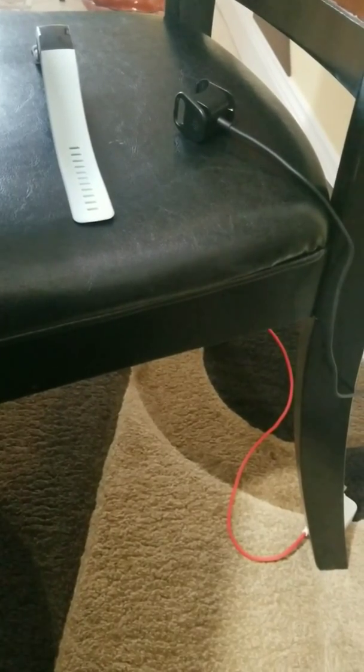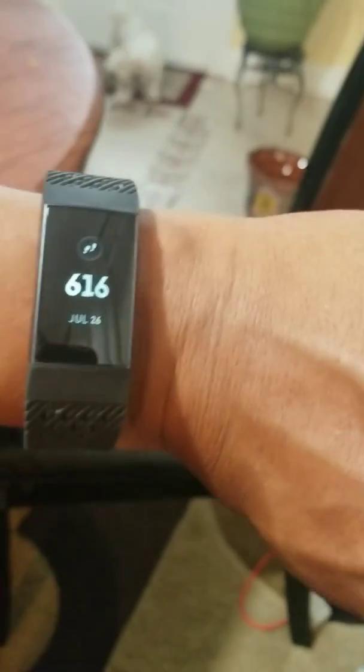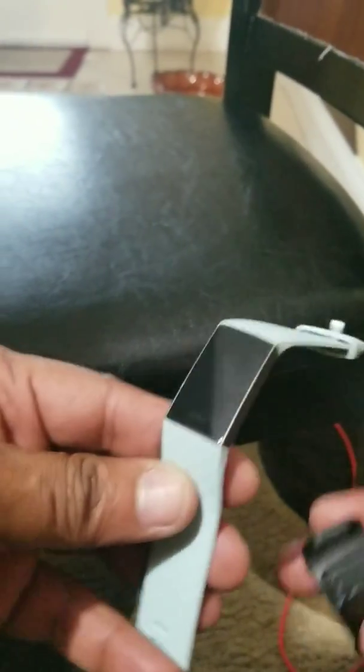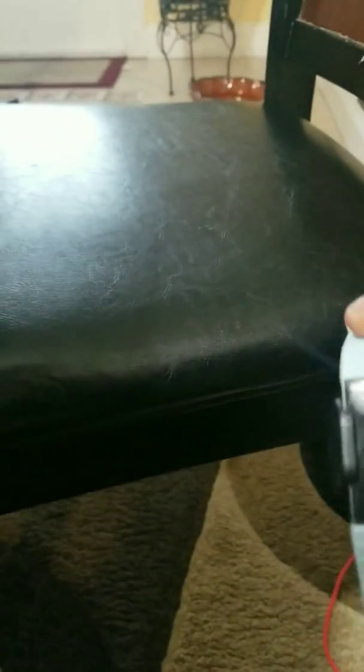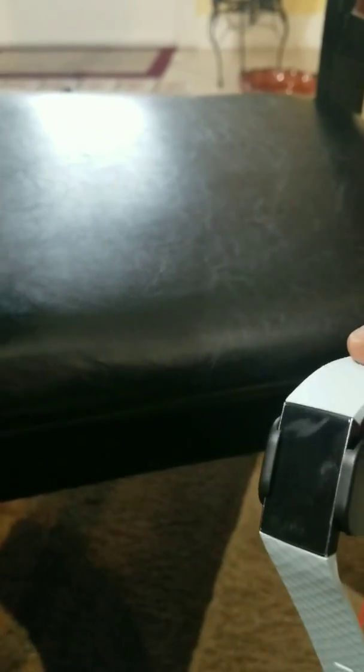The firmware update is already done on this one and it works perfectly. Now I'm going to try the broken one one last time. Okay, it vibrates but nothing else happens. Let me try the working one to show the difference.